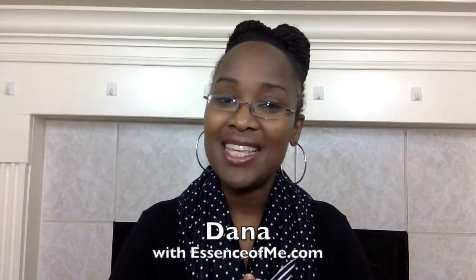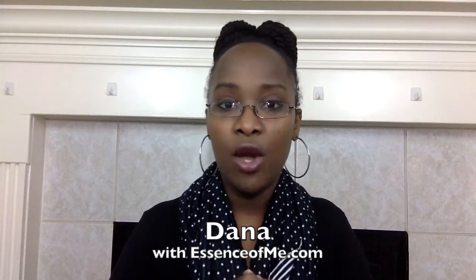Hello, this is Dana with the Freedom Please channel and Essenceofme.com. This is my first video for the Crafty Gemini Quilt Club — I'll just say Quilt Club. It started at the beginning of January, and right now it's February when I'm recording this. I wanted to finish the entire month and come in and talk a little bit about my progress, show you my project, and tell you about how the club is set up.